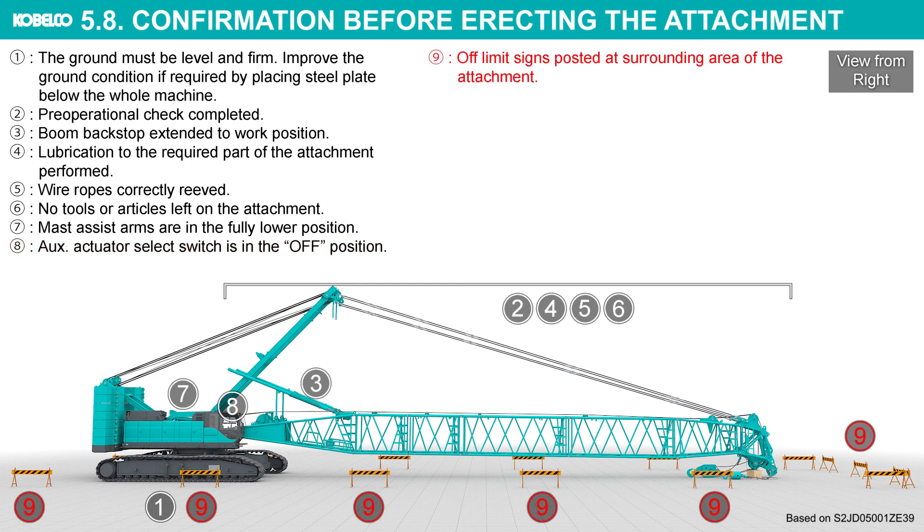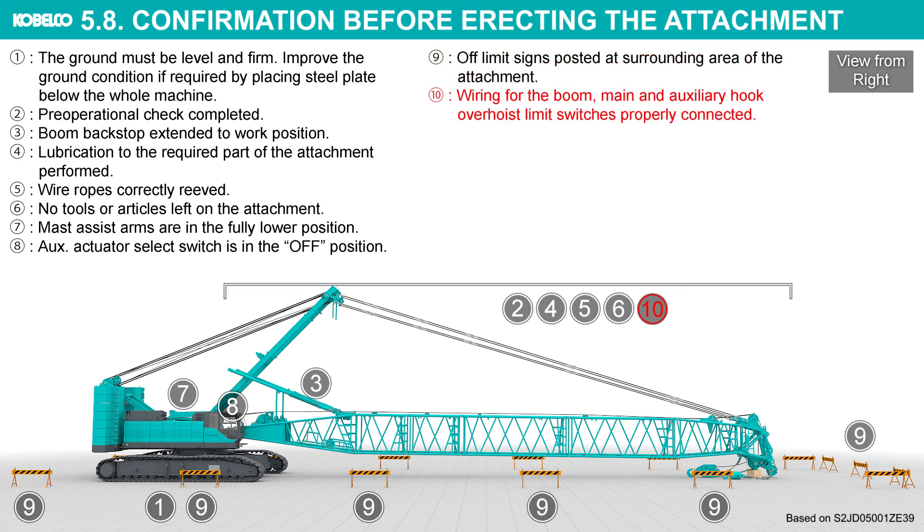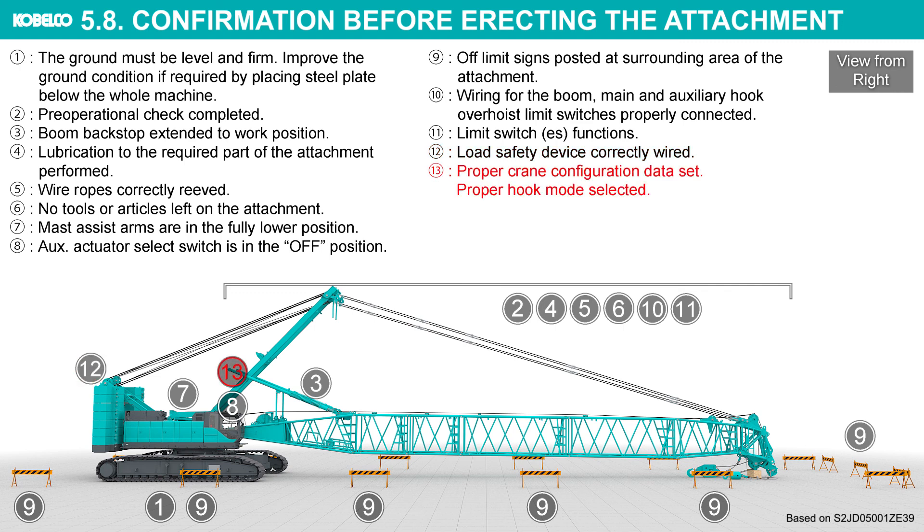Off-limit signs posted at the surrounding area of the attachment. Wiring for the boom main and auxiliary hook over-hoist limit switches properly connected. Limit switch function confirmed. Load safety device correctly wired.